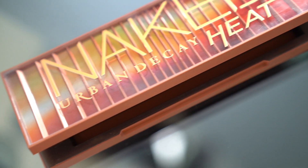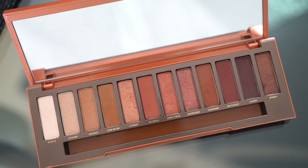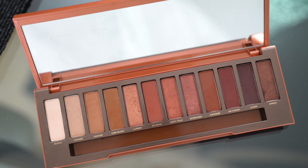Speaking of Urban Decay, I'm going to be using the Urban Decay Naked Heat Palette. I love it. I am kind of like Goldilocks when it comes to the Urban Decay Naked Palette — I bought the Urban Decay Naked Basics Palette, but aside from that, this is the only Naked Palette I own. The first Naked Palette was too shimmery, the second was too cool-toned, the third was too pink, and the smoky one was just too dark.